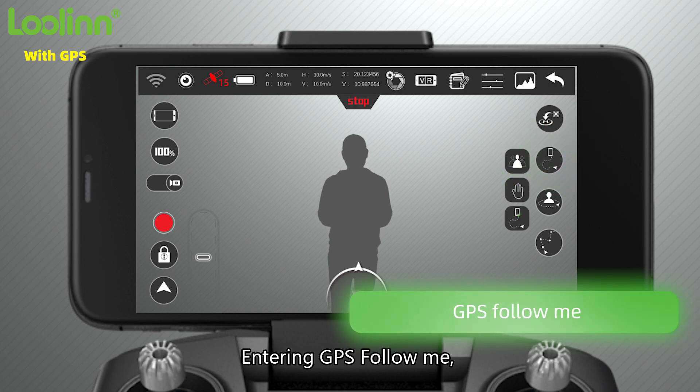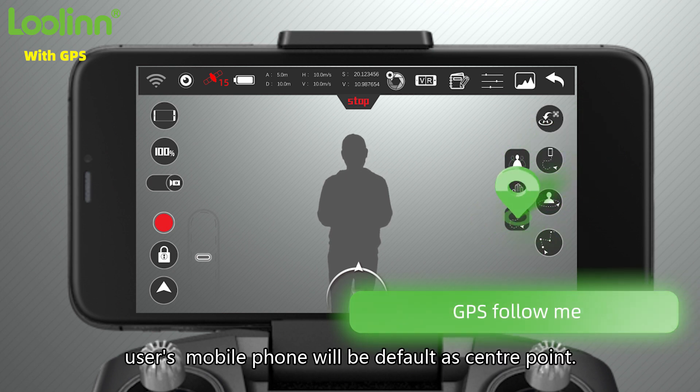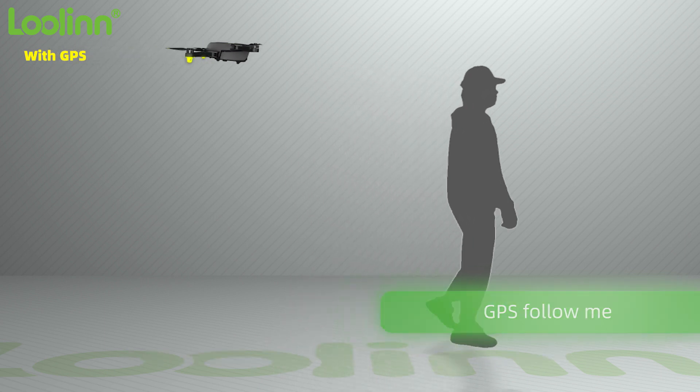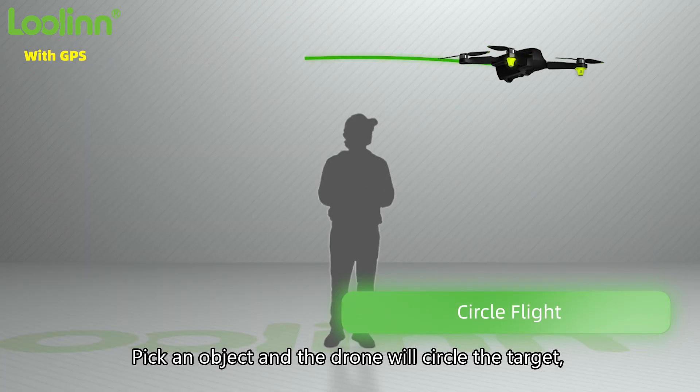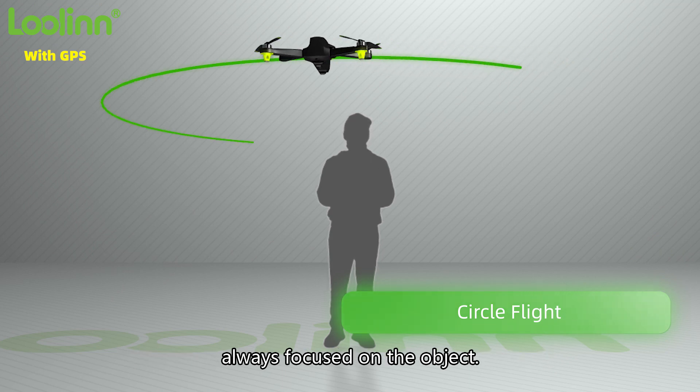Entering GPS Follow Me: the user's mobile phone will be used as the default center point. Circle Flight: pick an object and the drone will circle the target, always keeping it in focus.